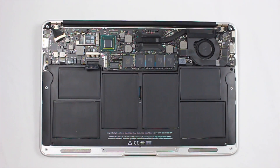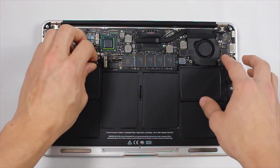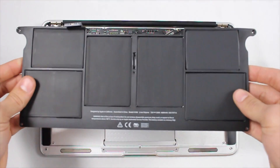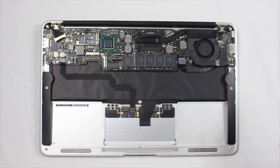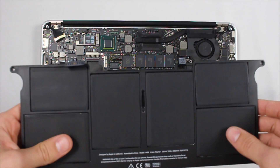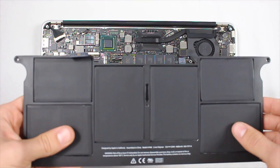Then you can go ahead and remove this little clip up here in order to release the battery from its holding. Once you do that, you can just kind of lift up — it should come up no problem unless the clamp is still stuck. Just go ahead and remove that one.